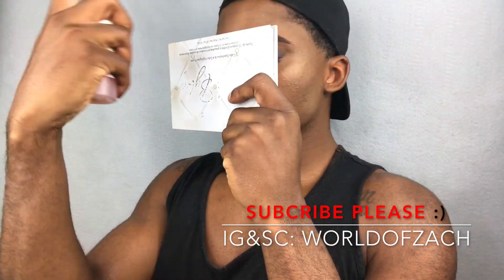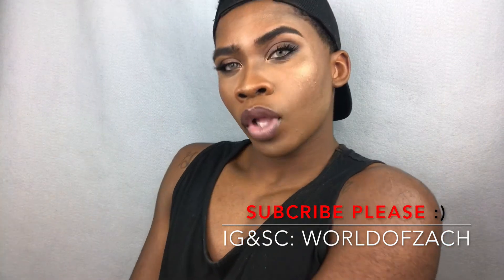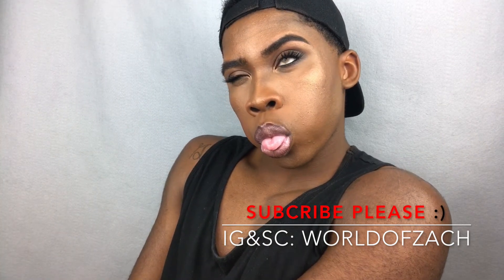Because best believe, wherever you wear this look, all eyes are going to be on you. Hope you guys enjoyed this tutorial and learned something — come back for more. Don't forget to like, comment, and subscribe. See you later, loves.